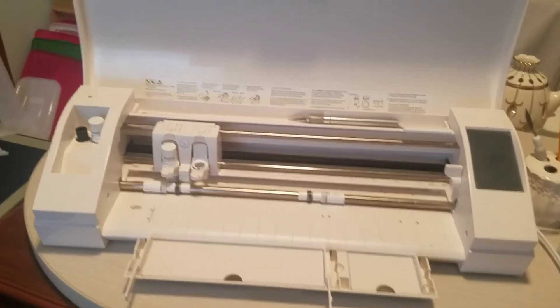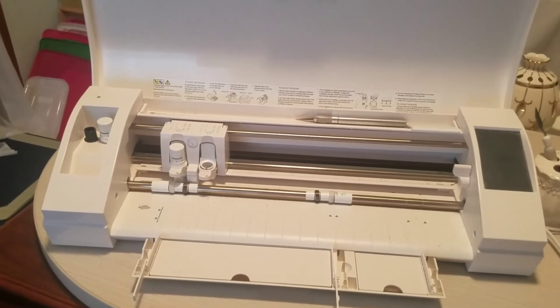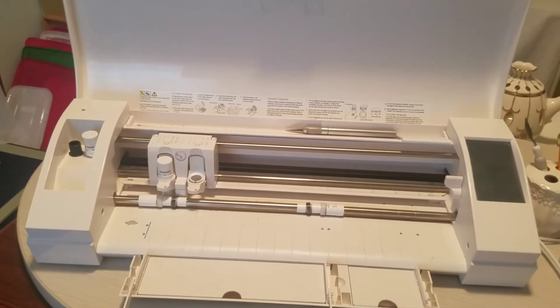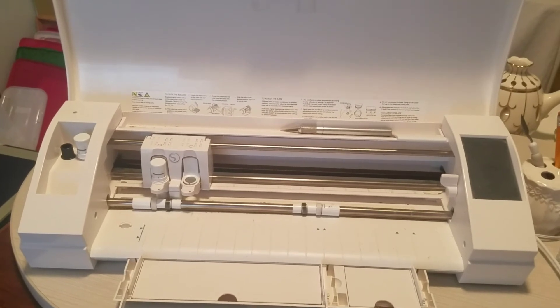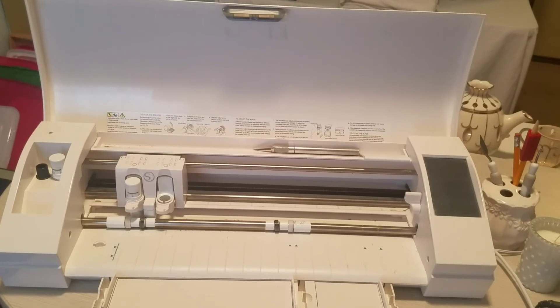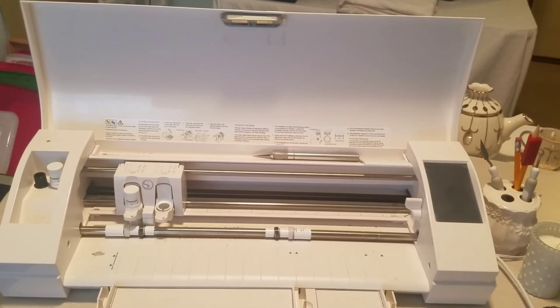That's all I'm going to show you on this video. Next I'll show you my drawers underneath my desk — they're not too pretty, but they're nice and organized and I like that. Thank you for watching this segment and tune in for the next one.